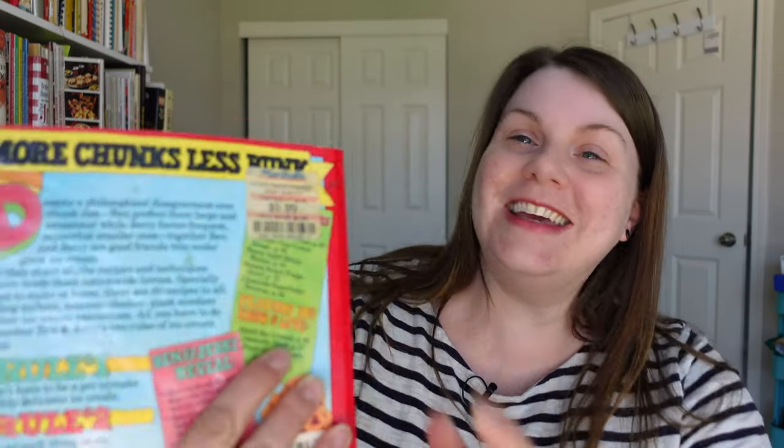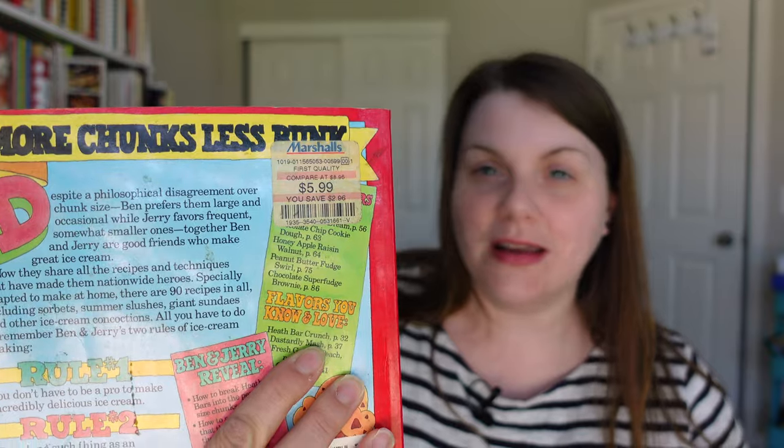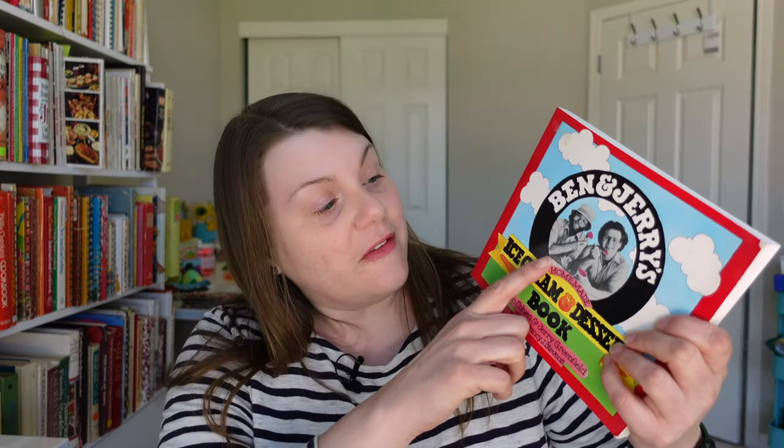Ben & Jerry's Ice Cream and Dessert Book was published in 1987. I got a hold of it sometime in the early to mid-90s. This is the original copy from my childhood — I got it at Marshall's, and the tag is still on it. I paid $5.99, more than likely my parents paid $5.99, but it has gotten a lot of use. On the cover we have the original photo of Ben Cohen and Jerry Greenfield, who started Ben & Jerry's together. This book actually takes you on that entire journey — it is more than a cookbook; it's like the history of their ice cream company.